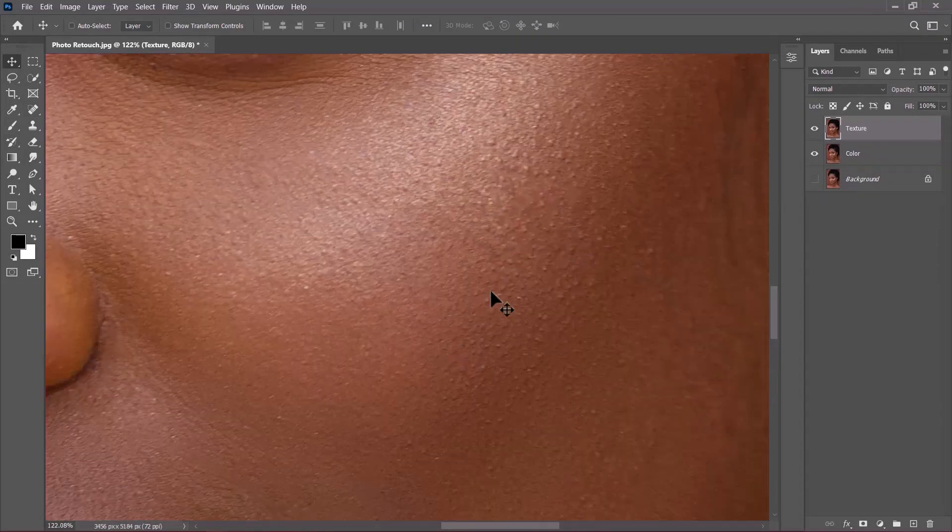As I zoom into this portion, you can see these bumps — these are called the textures. We also have a clear color of her skin tone. What I want to retain on the color layer alone is just the color, and not the bumps. To do that, let's hide the texture layer.